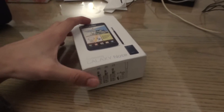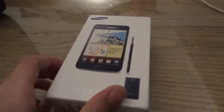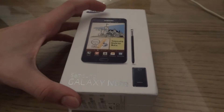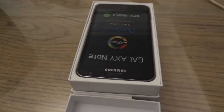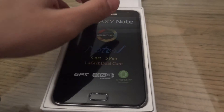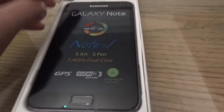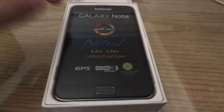Here is the box — standard, thin, and compact as usual. It opens up to give you the phone inside. It's a bit of a beast, I'll tell you that — it feels like a bit of a...